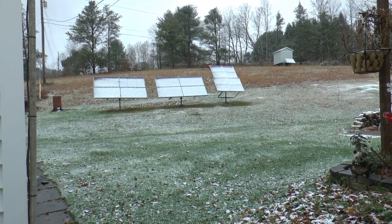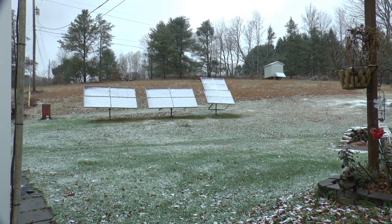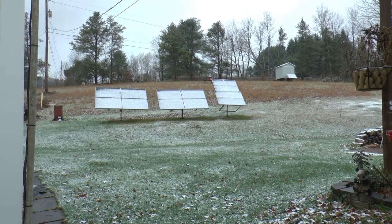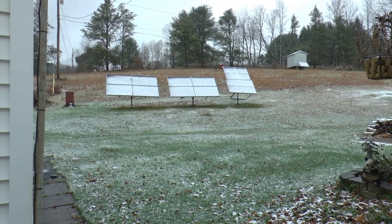Good morning. This is what I woke up to this morning — I'm not liking it, I'm not used to it yet. About February I'll think this is great, but right now I don't.